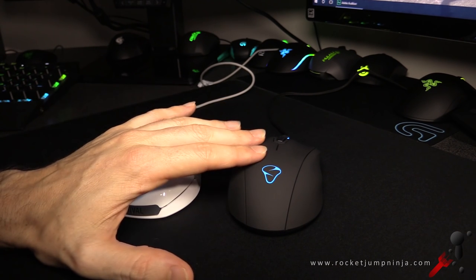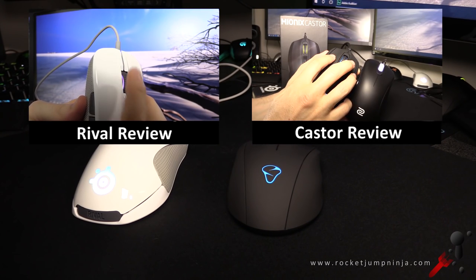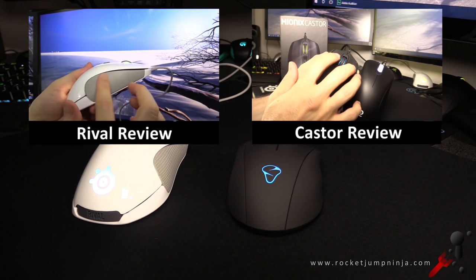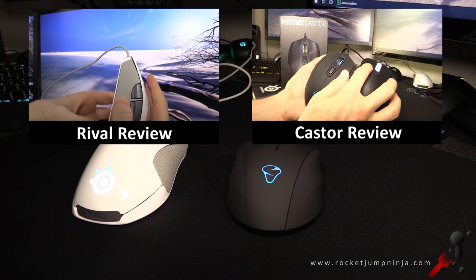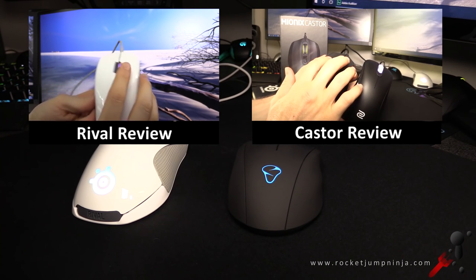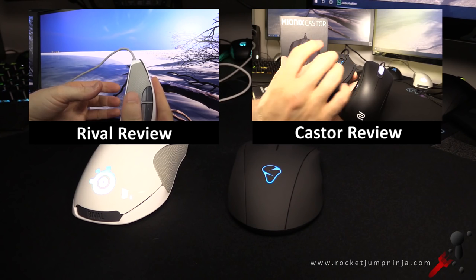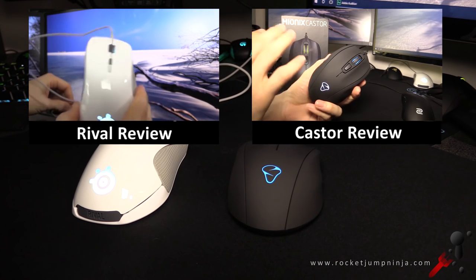A lot of people love the Rival and a lot of people love the Castor — which one is for you? I hope that helps. I'll leave the links on screen to the two reviews of these mice, and if you want to purchase either, I'll put some Amazon links in the description. Make sure you check out the website's find-a-mouse feature if you're looking for recommendations. Thanks for watching, subscribe to the channel if you haven't already, leave questions or comments below, like the video, and I'll catch you in the next one.